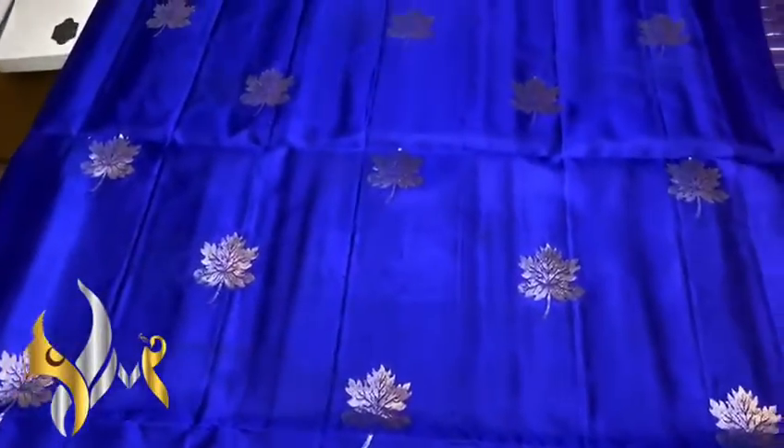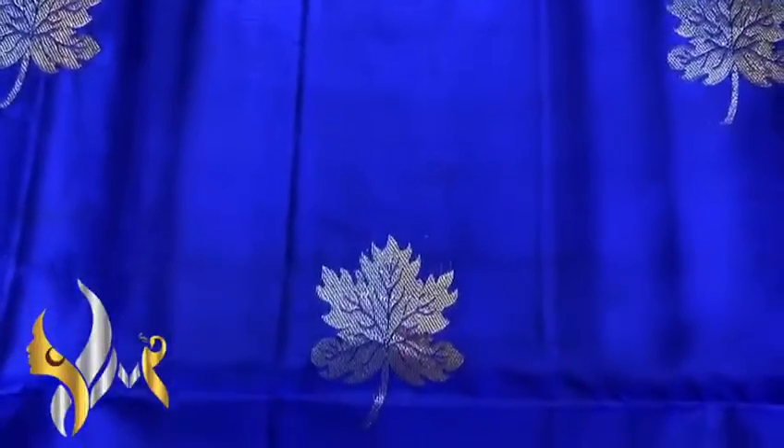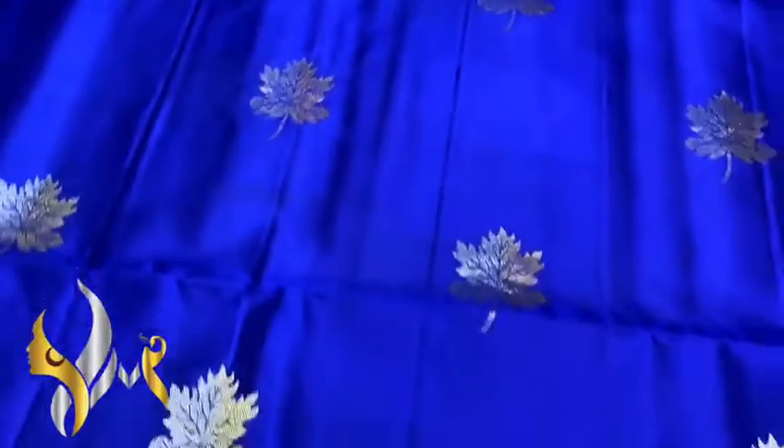Dark royal blue color body with maple leaf design, and in the leaf we have both silver and gold zari work. Completely hand crafted with a contrast rani pink color pallu, and we have rich gold zari work.